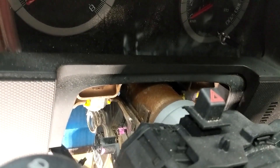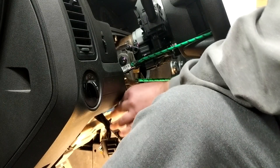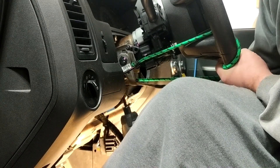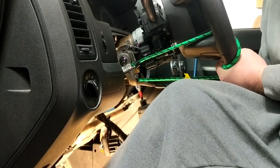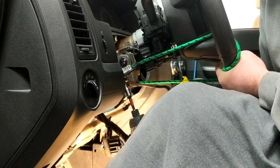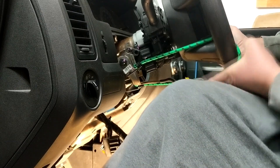The two next bolts are two T-45s. One is right here and the other one is right there — T-45. This is what holds the steering wheel up, so make sure you keep a hold on it. And it will just slide out.